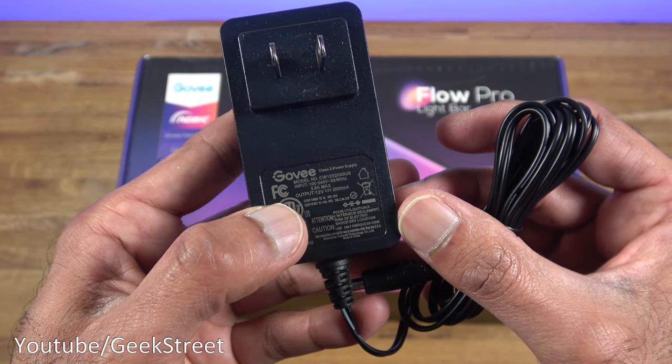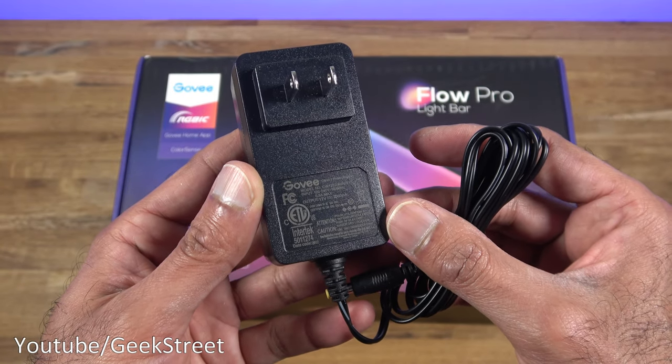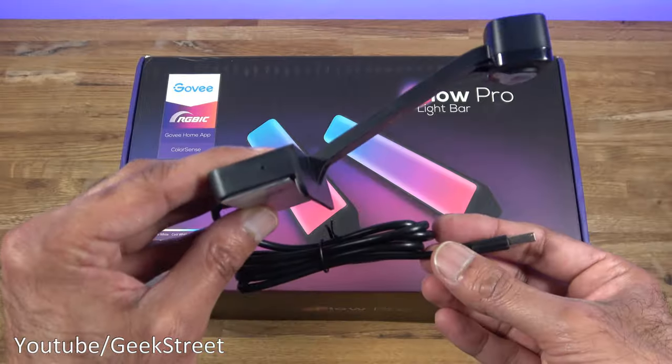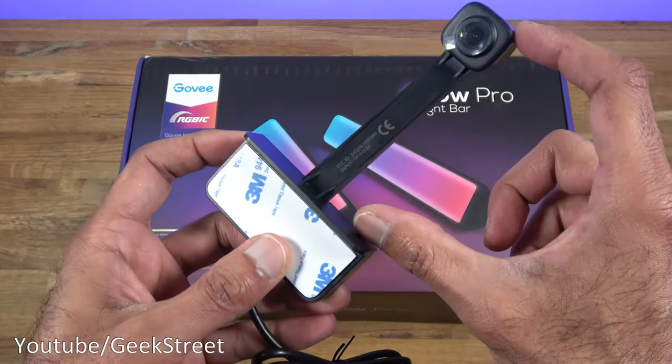The output is 12 volts at 2000 milliamps. A bit of an annoyance — it's not 5 volts and doesn't have a USB connection, so you can't plug the light bars directly into your TV's USB port. You also get a camera which can be placed either at the top or underneath the TV.